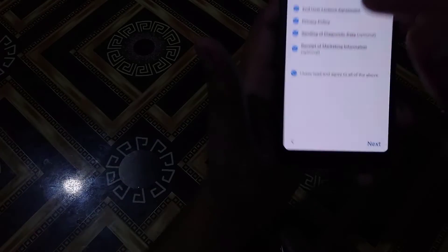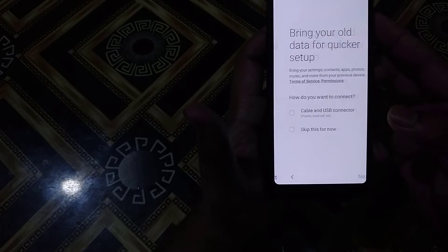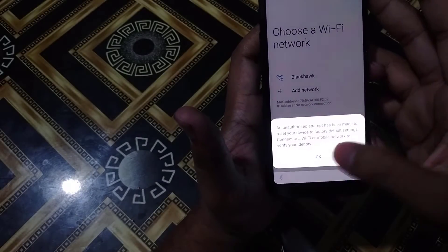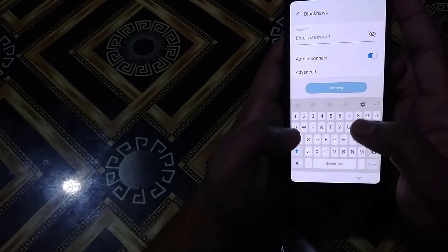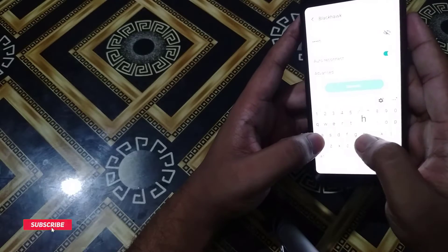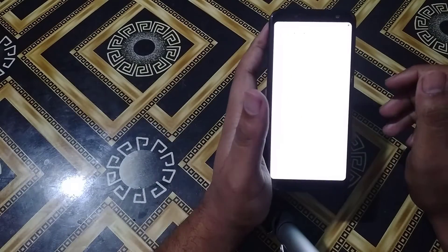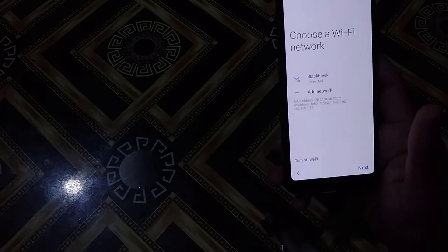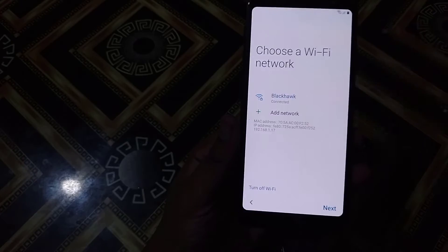I have read and agreed to all the terms. Next, I will skip this for now. So I will add a Wi-Fi network. I am putting my password on that Wi-Fi network, then I will connect. The Wi-Fi is connected. So I am going for the next step. Next.